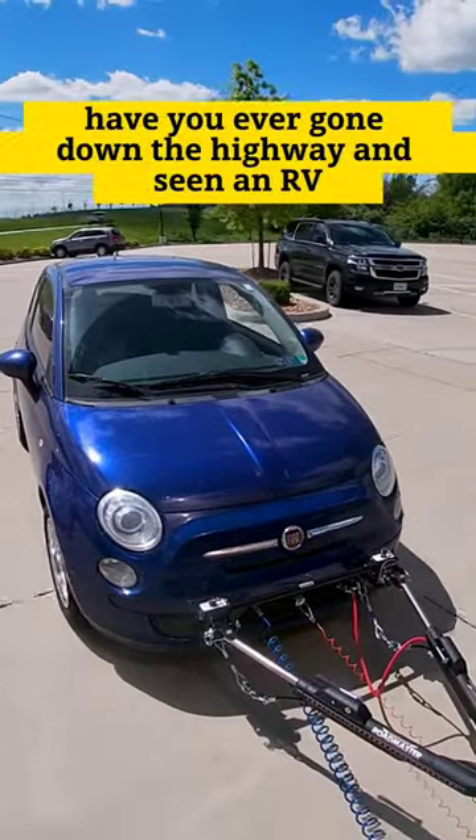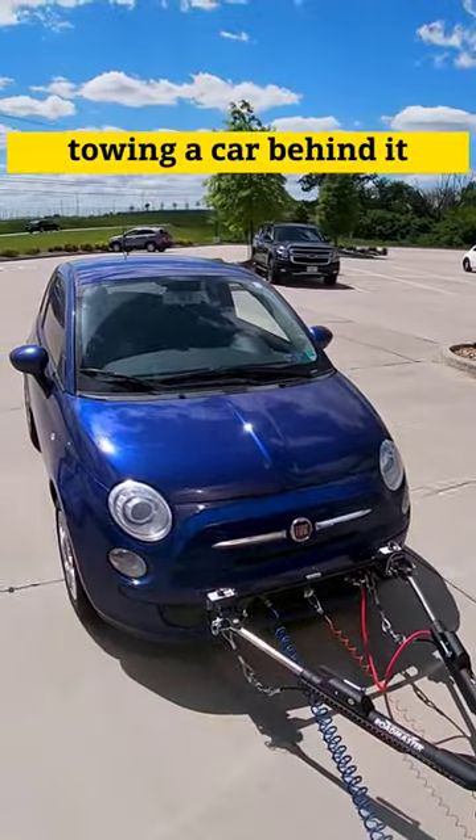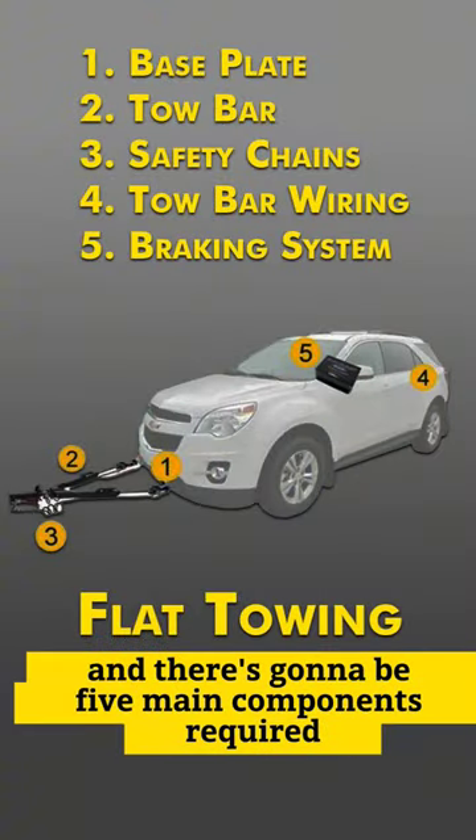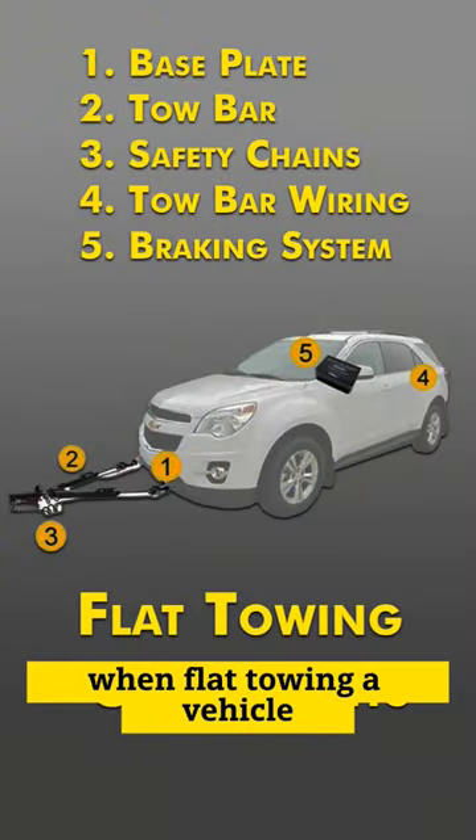Have you ever gone down the highway and seen an RV towing a car behind it? That is called flat towing, and there are going to be five main components required when flat towing a vehicle.